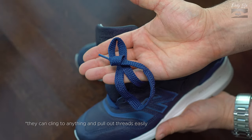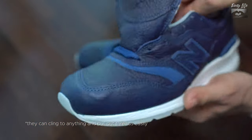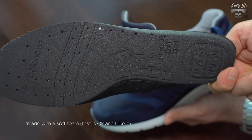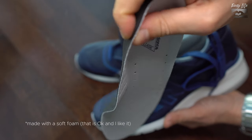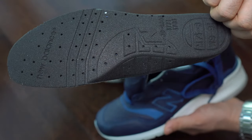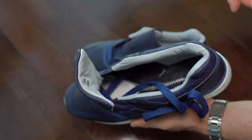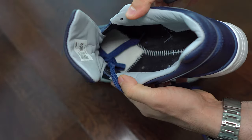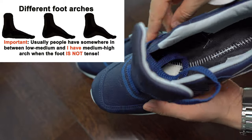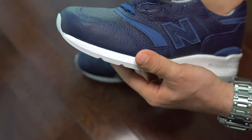The laces — I wish they were from cotton, because this material is synthetic. The insoles look like any other 997 Made in USA models. These sneakers, like all the 997 Made in USA, have arch support, which is something common on them and very useful.